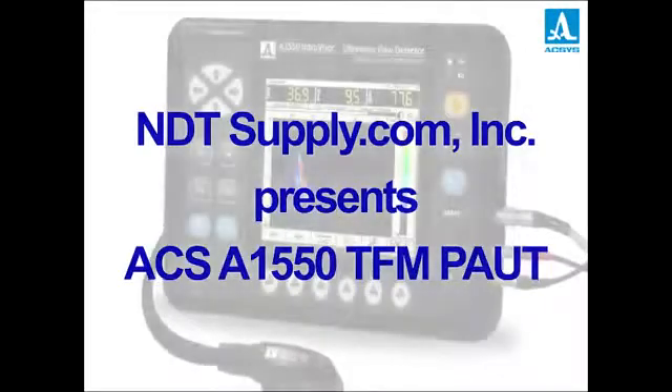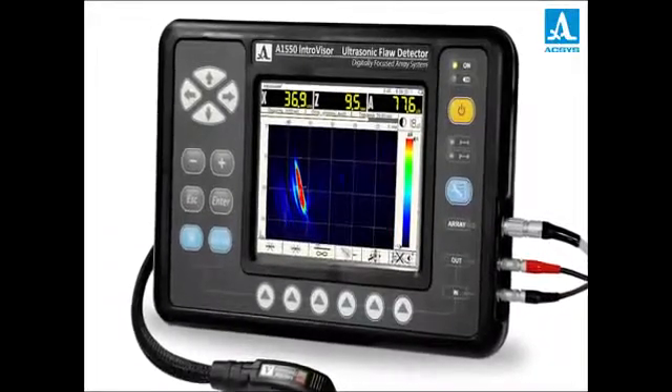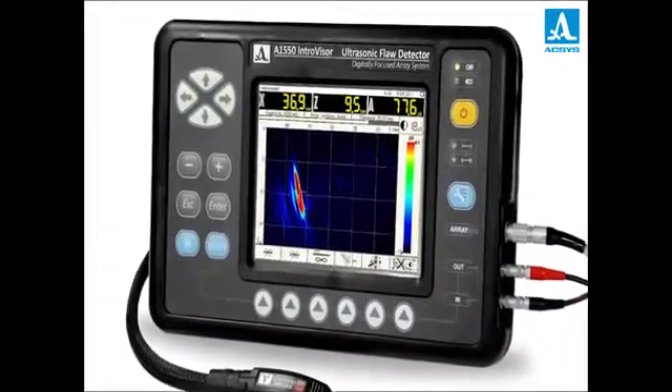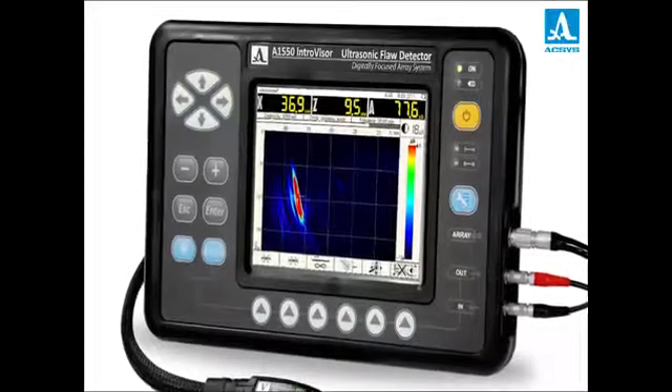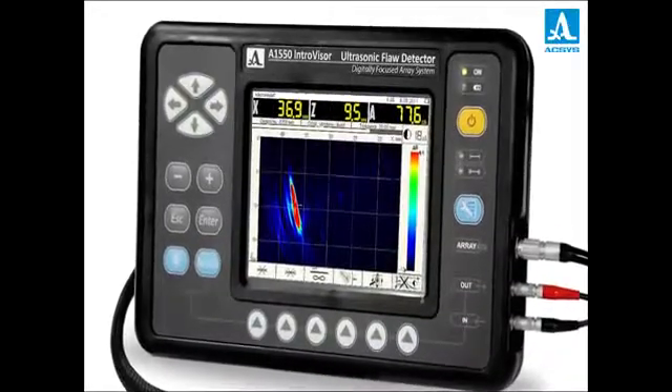The situation changed dramatically when the compact handheld tomograph A1550 IntraVisor entered the market. It was developed by Russian company Exus. The device is different from its existing counterparts in essence.